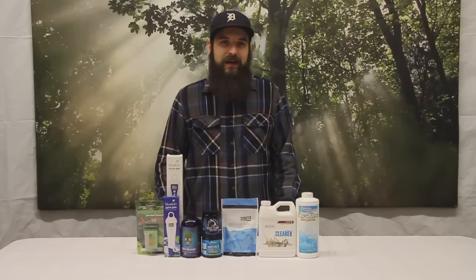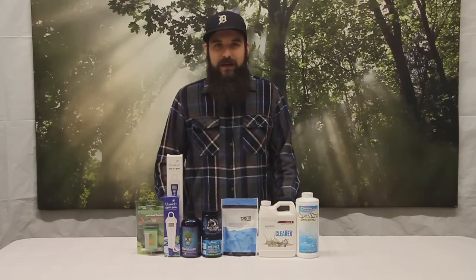Hey guys, this is Matt with 4hydroponics.com and today we're going to be talking about pH lockout in both hydroponic and soil.